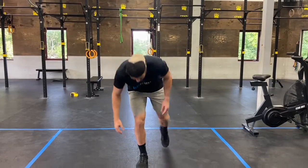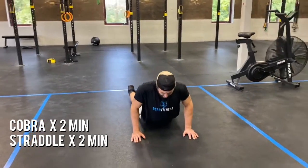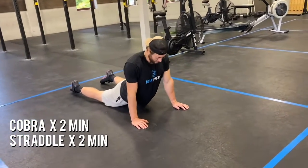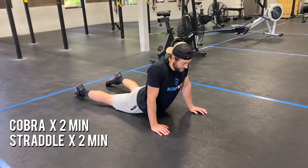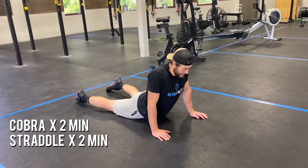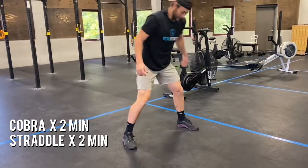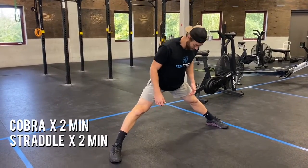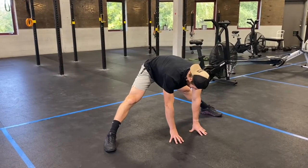For your mobility today, we're getting the core stretched out, starting with cobra. Come all the way down to the ground, lie flat, and press yourself back up, keeping your hips in contact with the ground — don't come all the way up, just stretch out the abs. Hold for about a minute and a half to two minutes. Then your other mobility piece is the standing straddle: feet as wide as you can, toes slightly out, sitting back and down to stretch out those hamstrings, hip flexors, and glutes.